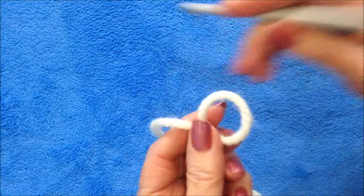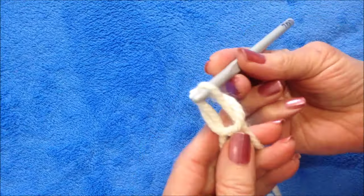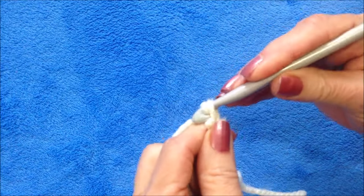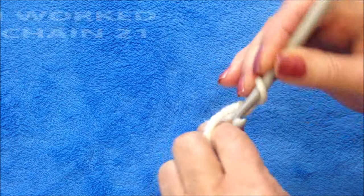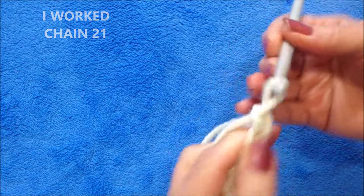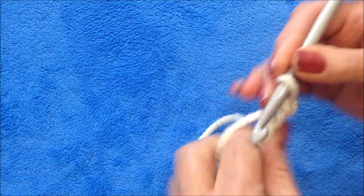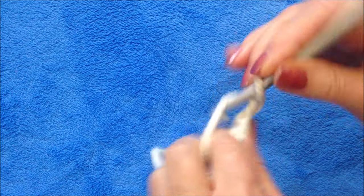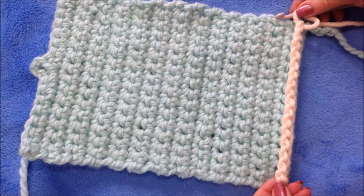Start with a slip knot, and work a foundation chain in any length that you would like for your clutch bag to be.